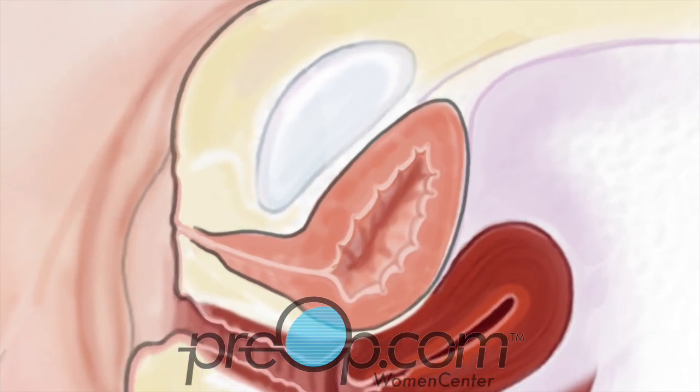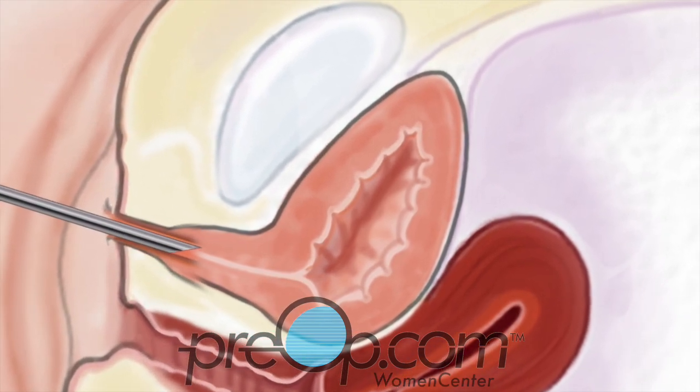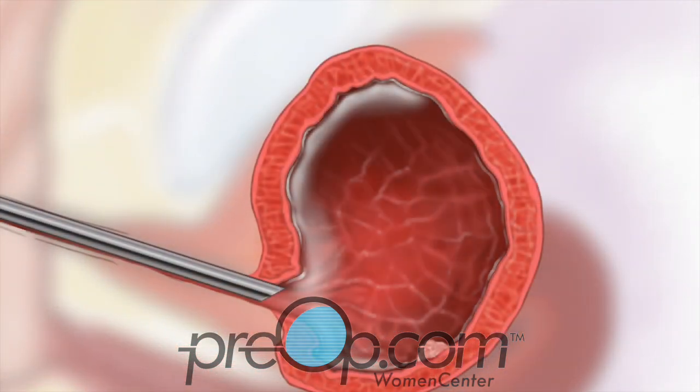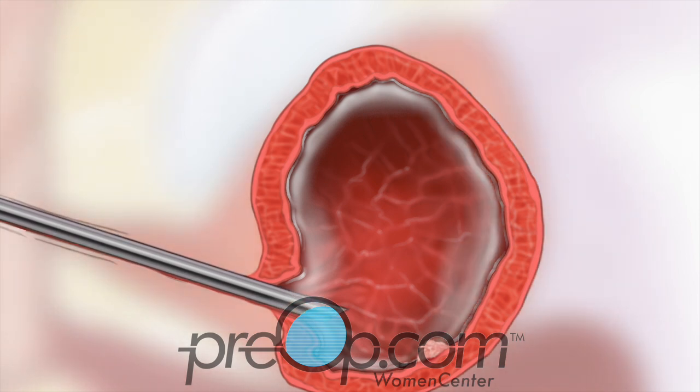An instrument with a camera, called a scope, is then gently inserted into the urethra to reach the bladder. Once the scope is inside the bladder, your doctor will fill your bladder with water or saline. Using the fiber optic light and camera lens of the scope to see, your doctor will look carefully at the walls of your bladder.